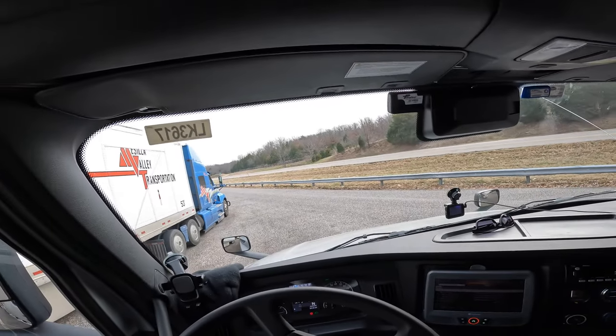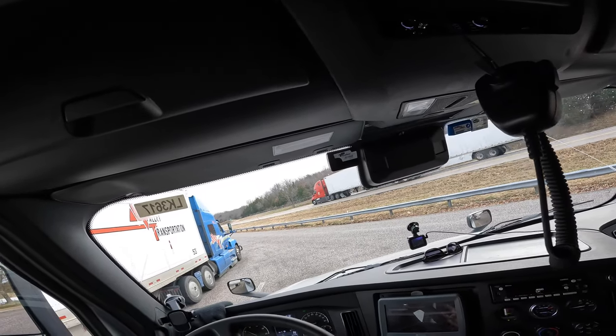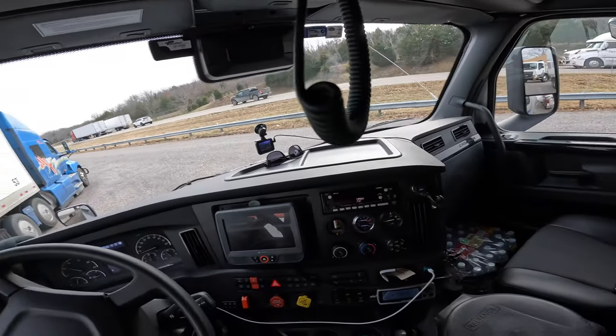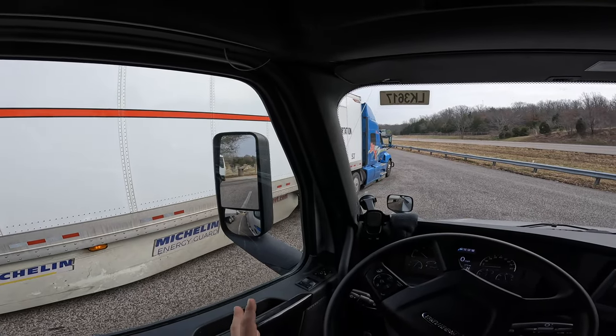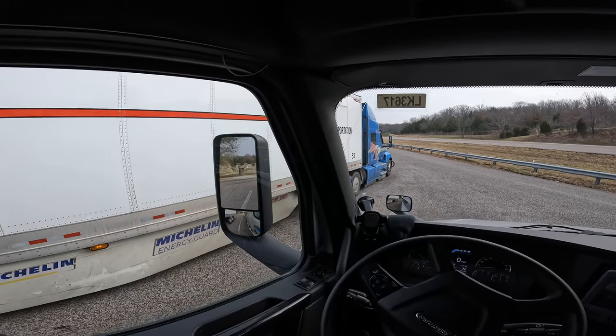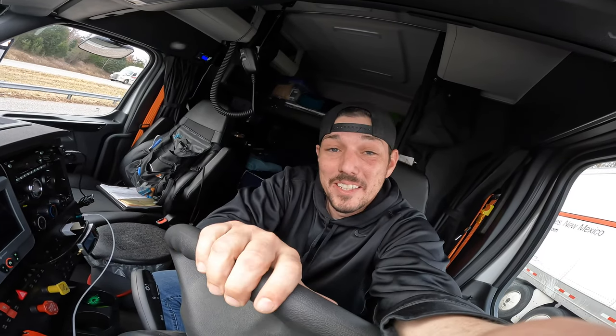That's just kind of what you deal with in trucking — get it taken care of and keep on trucking. I'm currently at the last rest stop in Missouri headed east, about to hit St. Louis. It's starting to lightly snow. One thing I noticed with my truck is I'm hearing a light squeaking sound when I'm driving every once in a while — random. The best way to describe it is it sounds like a hamster on a squeaky hamster wheel.